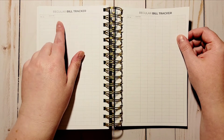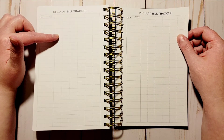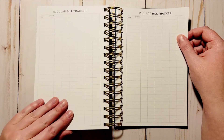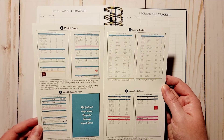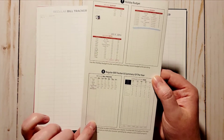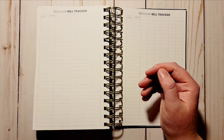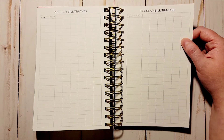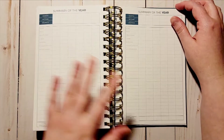Then you have a bill tracker. You should have enough rows to go through the whole year — you put the bill name, then the months across, and you can put how much it is each month. The quick start guide shows this clearly. That way you can easily keep track of bills and how much they are so you know what's coming up.